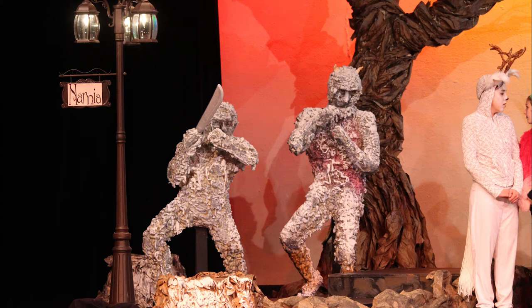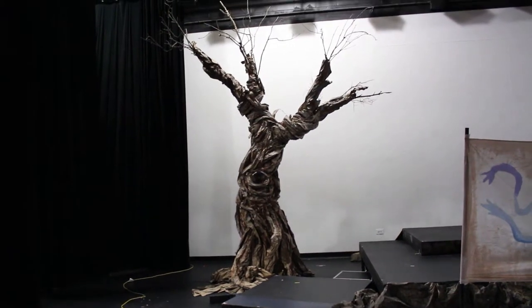Hi, my name is Vance Mellon. I made these sculptures for Lion, Witch, and the Wardrobe, a little play we put on in Mundelein, Illinois. The Kirk Players put it on.